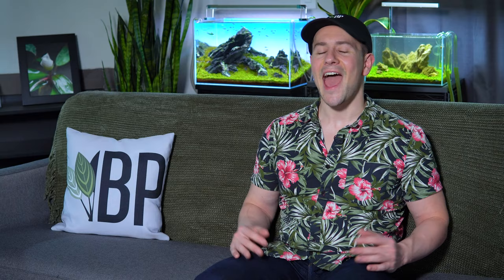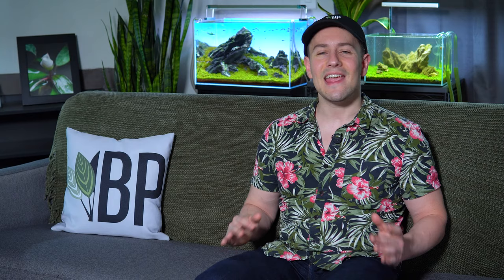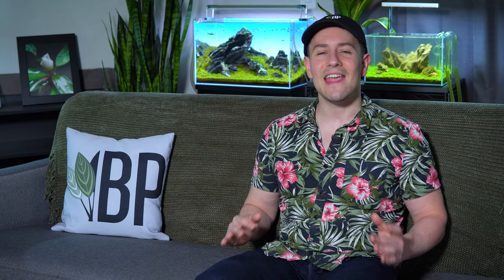Number two: avoid magic carpet seeds. At one point or another, it's extremely common to come across a posting on the internet or a video of somebody growing a carpet within days with seeds they got from the internet. This is without a doubt a scam and will not provide any sort of long-term result. If the seeds even do grow in the first place, they're usually a species that isn't fully aquatic and they'll die back after a few days.